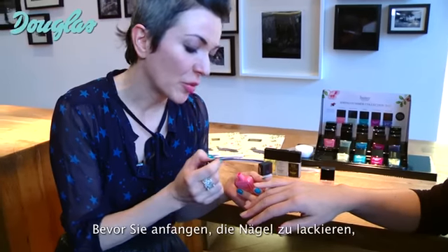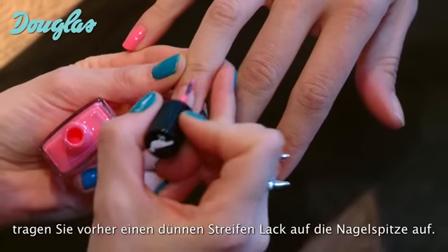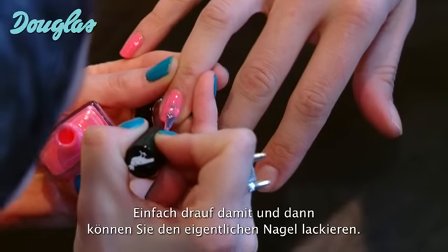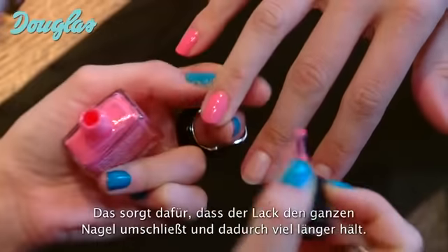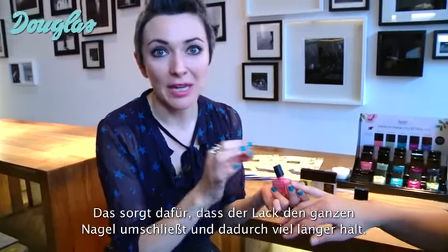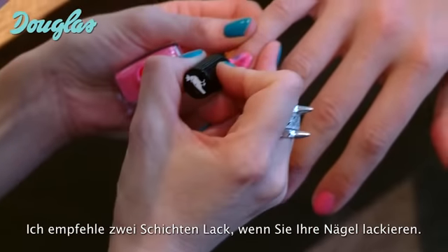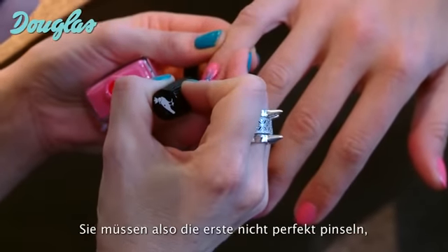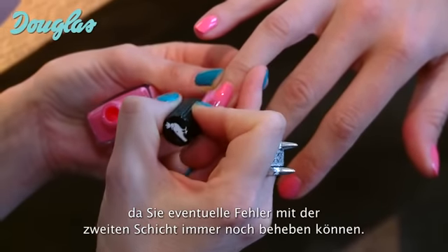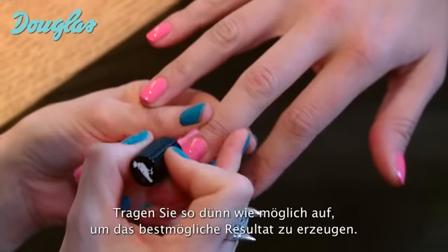When you paint, before you put the colour on, try to get a tiny slice of colour. You don't have to be tidy about it — just throw it on across the edge of the fingernail before you paint. This will make a seal of colour all the way around the fingernail and it's going to help your lacquer to last even longer. I recommend two coats of colour when you're painting your nails. Don't worry too much about the first coat if you don't get it perfect — you still have the second coat to fix it. Get the product on as thin as possible to get the best result.